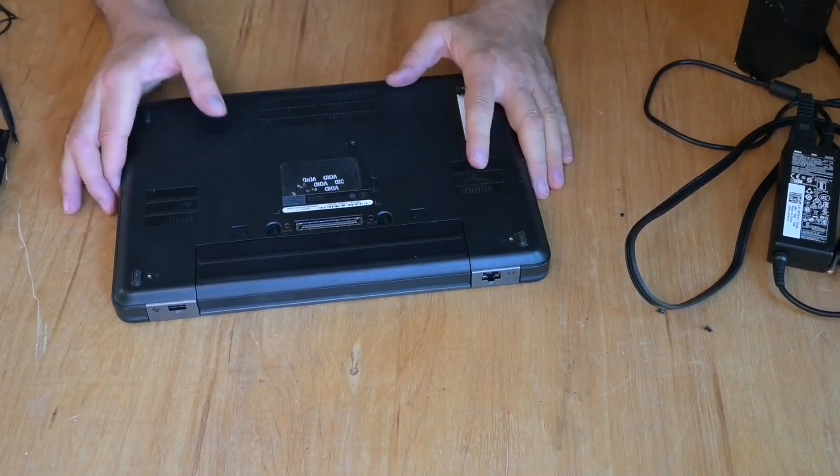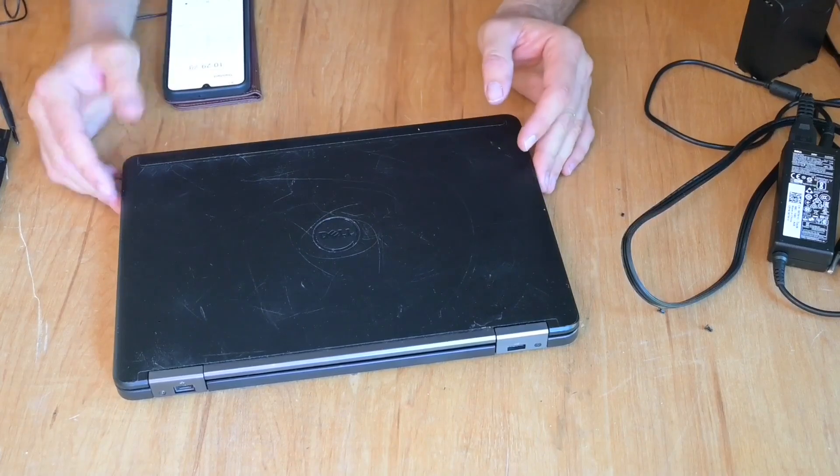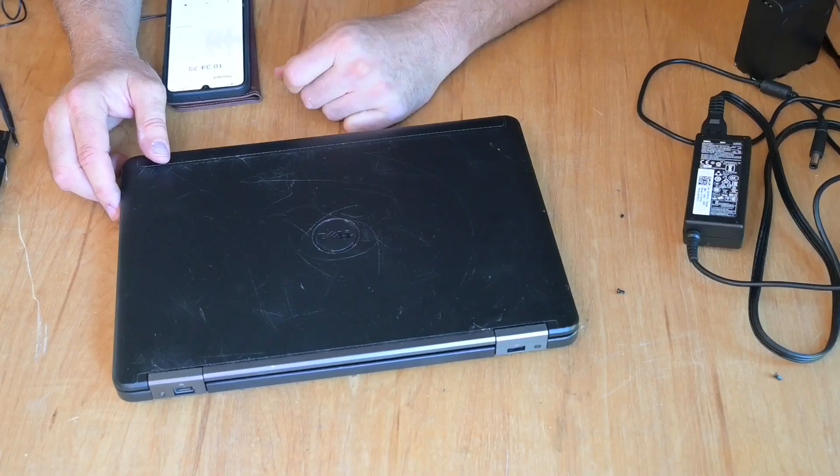So 30 bucks plus 18 bucks for the battery — we're at 48 dollars. Let's boot this thing up, plug it in, and see if we can install Linux on it.